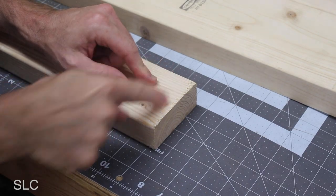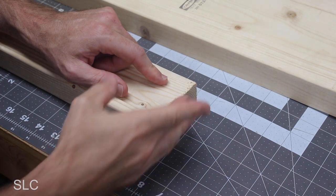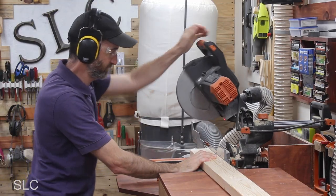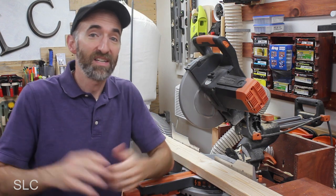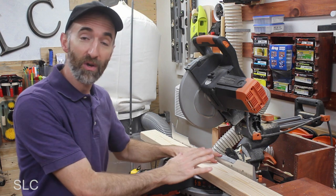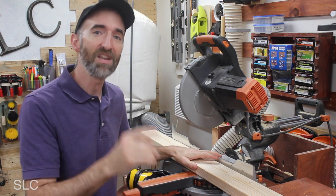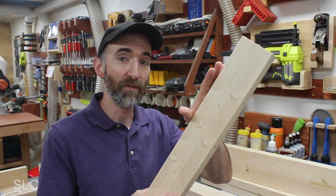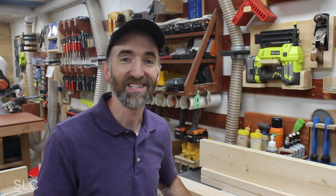First up, I need to square up the ends on these boards because they're usually pretty rough and not always 90 degrees. We're planning on this bench to be about 36 inches wide, and that should accommodate two kids nicely. So I'm going to make two cuts on this 2x4 at 36 inches and one on the 2x6. Next up, we need to cut out the legs and they'll be at 14 inches. I'm going to need four of those on the 2x4s and two on the 2x6s.